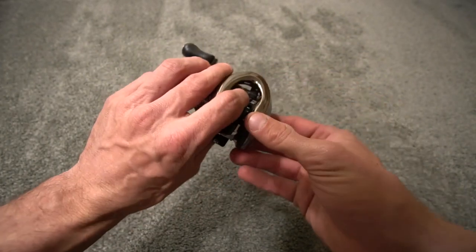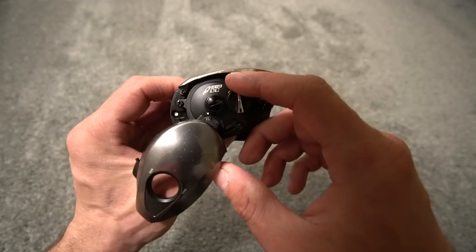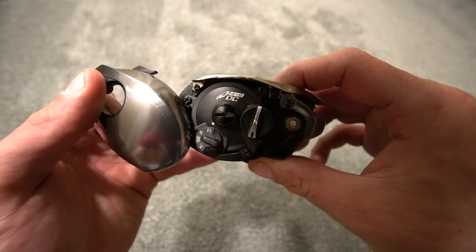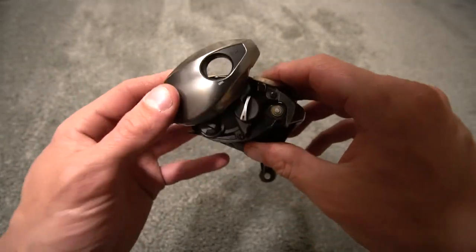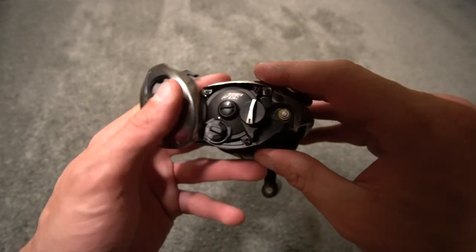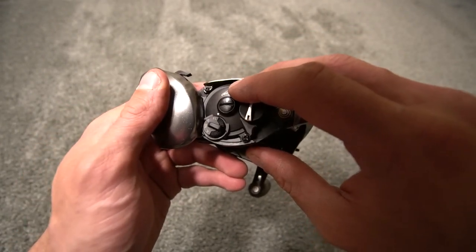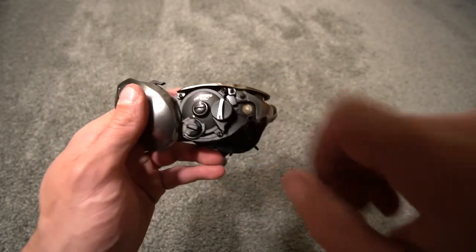We're going to open this up - on the Antares you have to take the screws out and remove the side plate to get to the spool. With the side plate open, you're going to see down here it says FL, P, NM, and X. FL stands for fluorocarbon, P is for braid, NM is nylon monofilament, and X is extreme distance. So you have four settings. You set the reel to the line that you're using, then you use the brake dial. Some people say this other knob adjusts spool tension, but I do not do that - I adjust it here and here only.